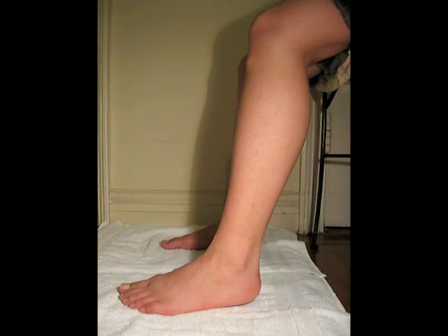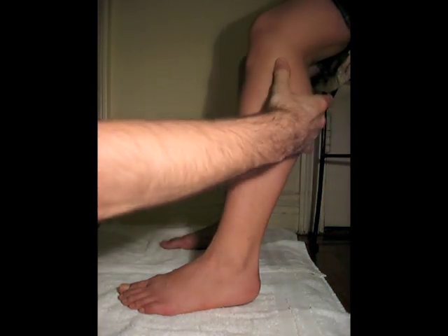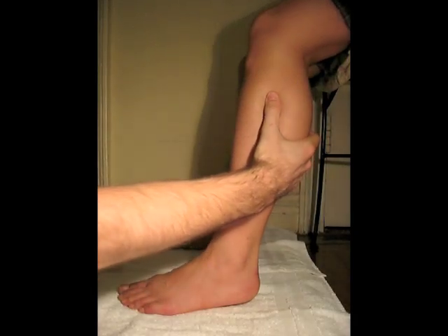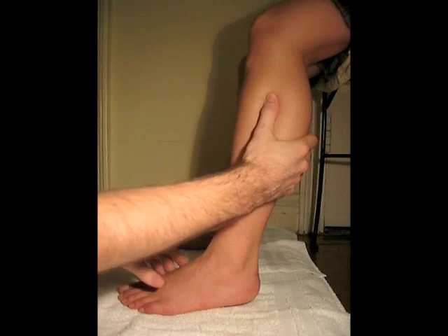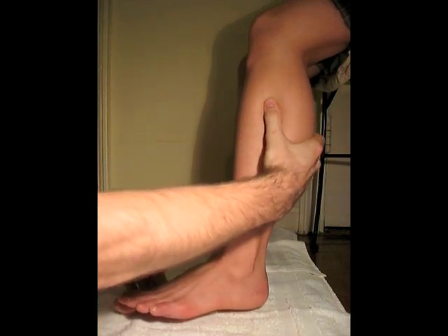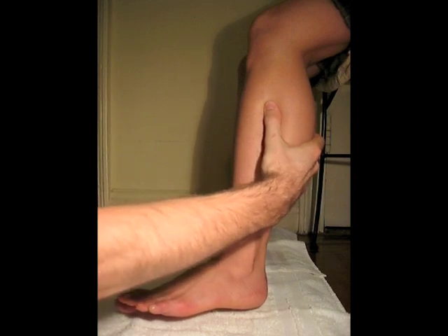The tendon ultimately inserts on the medial cuneiform bones and the base of the first metatarsal. To palpate the peroneus longus muscle belly, you can palpate distally to the fibular head. I'm going a little bit distal, right on the peroneus longus muscle belly. I'm going to ask the patient to evert her foot, and I can feel the muscle protruding into my thumb — that's the peroneus longus muscle belly.